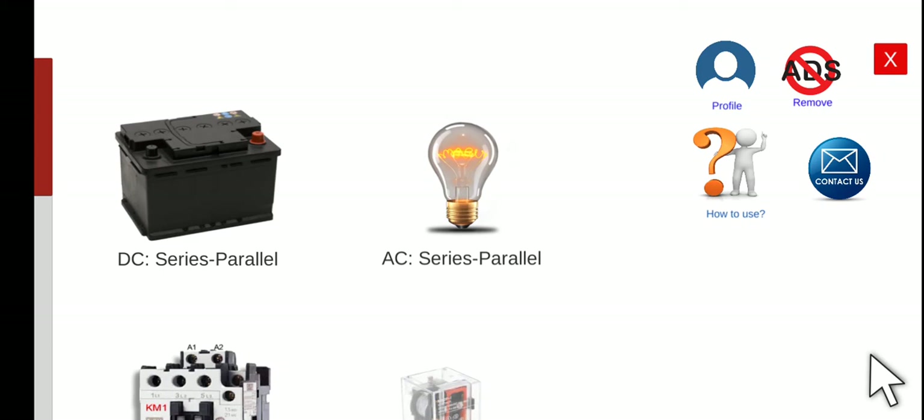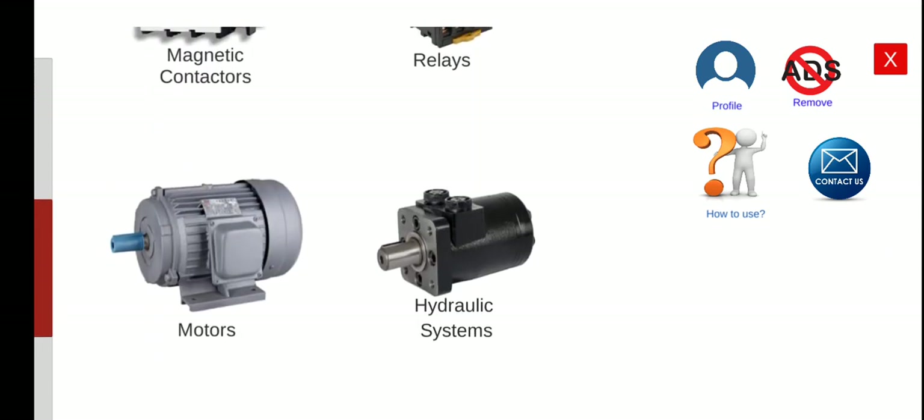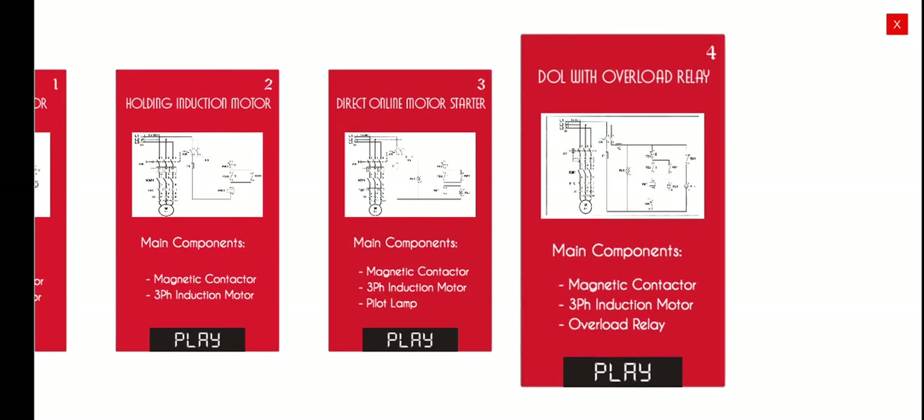Good morning, welcome to this another series lecture about electrical wiring simulator or EWS. Today we're going to perform the fourth activity for our three-phase induction motor. This is entitled Direct Online with Overload Relay.